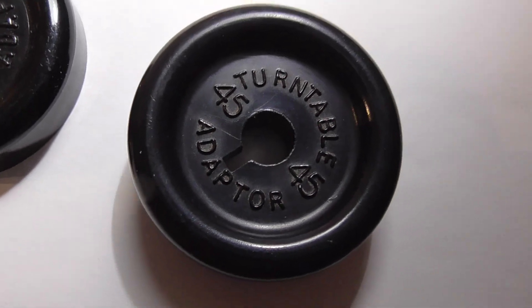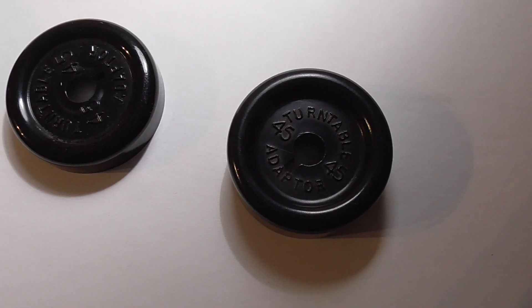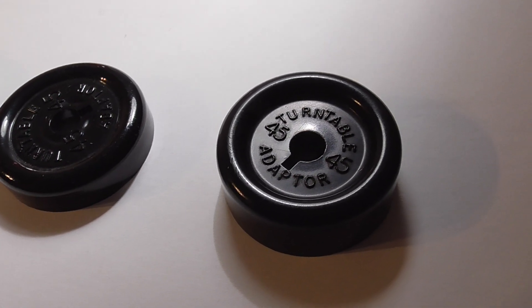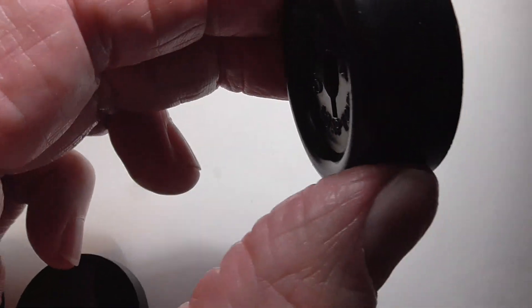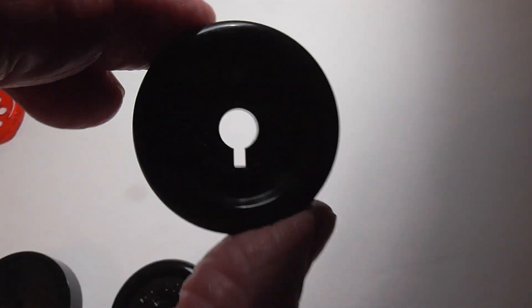This one I've had since the late seventies — this one right here. I bought a BSR turntable and it came with it. So yeah, this is the one I actually use, because it's so thick it's easy to grab. Yeah, this is the one that I use.